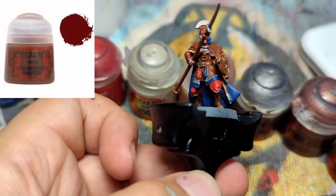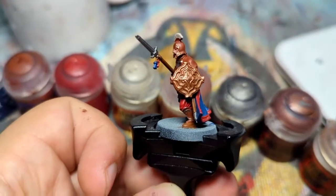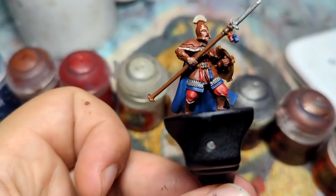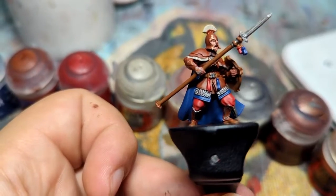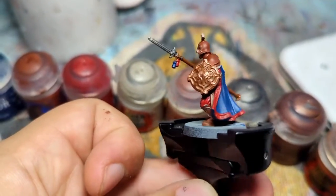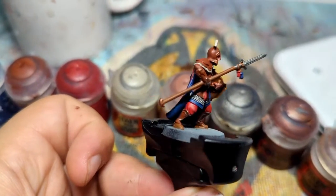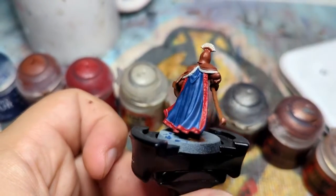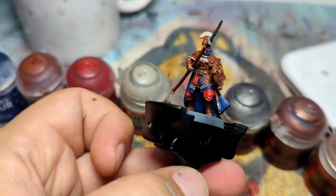Then you've got Mournfang Brown, which I've used for his shoes, for the scabbard, for the base of the shield both front and back, for his belt, and for his spear, and any ropes connecting to any form of tassels. So this is what he's looking like at the moment with all the base layers down - just a slap job. Getting it all down, and we'll get it all fixed up nicely with some washes before moving into highlights.